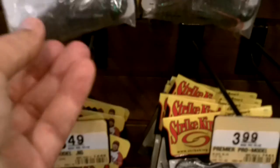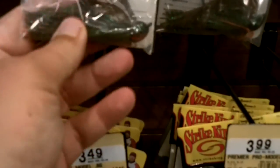For our next item, we're going to get this Pro Model Strike King jig. It's a heavier jig, which I like — it's going to fall through the water a little quicker. I'm not even sure what color that is, but those colors with a little bit of orange are going to work where we're going. That's $3.49.